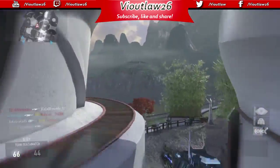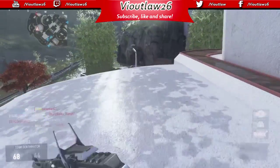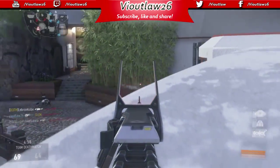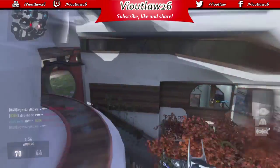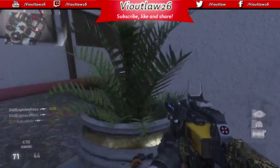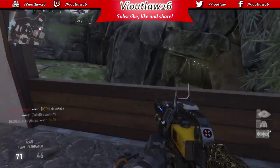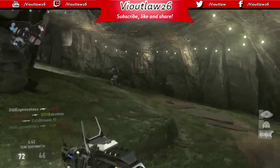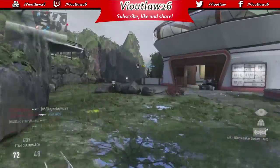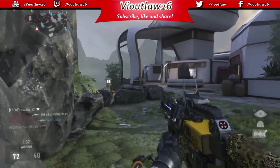I'm holding off on the Elgato for now. I was going to get it, but I'm waiting until I get a better computer. The computer I have right now is not top of the line — it takes a long time to render videos. If it's struggling with what I have now, imagine what it would do with a real high-definition Elgato video. That's why I'm holding off and getting the Blue Snowball first.